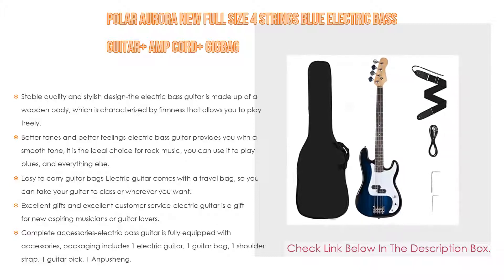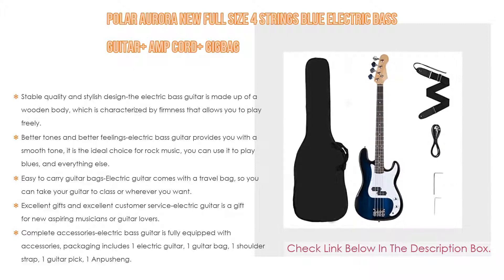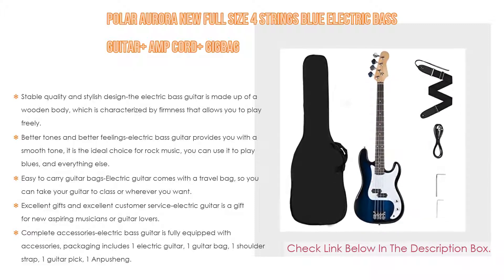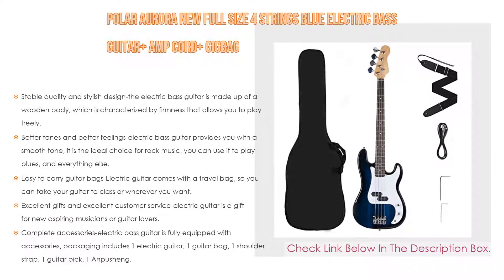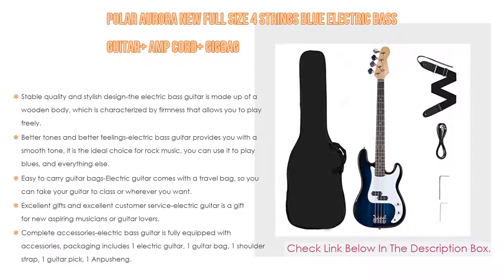It is designed to be stylish, affordable, and of good quality. The professional team provides qualified products with favorable prices and high-quality customer service with complete accessories. The electric bass guitar is fully equipped — packaging includes one electric guitar, one guitar bag, one shoulder strap, one guitar pick, and one amp cord.